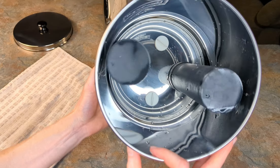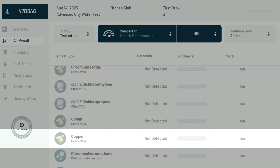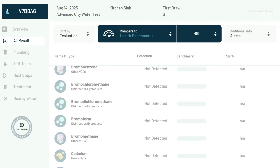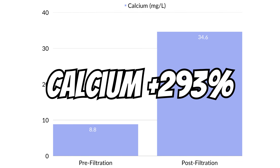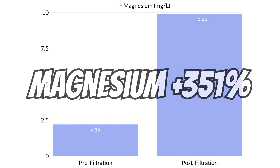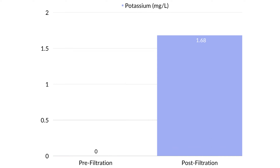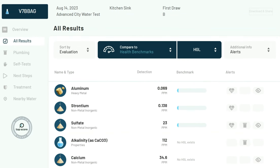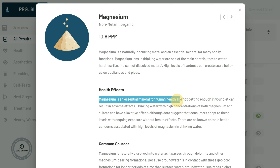As for the other contaminants, the Black Berkey filters once again performed exceptionally well — barium, chloroform, copper, lead, manganese, and total THMs were all 100% removed. Interestingly, calcium increased by 293%, chloride by 26%, magnesium by 351%, strontium by 122%, sulfate by 130%, and potassium appeared where it was absent in the pre-filtration test. Fortunately, none of these exceed the health guideline level, and in fact, a few of them don't actually pose any threat to human health.